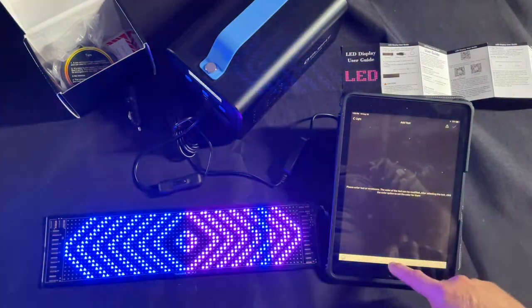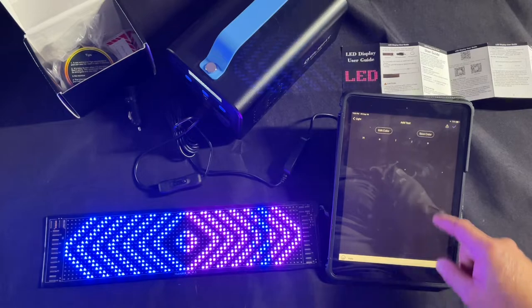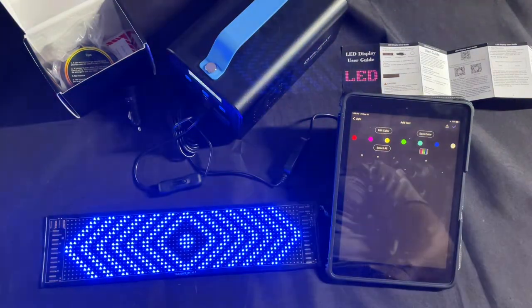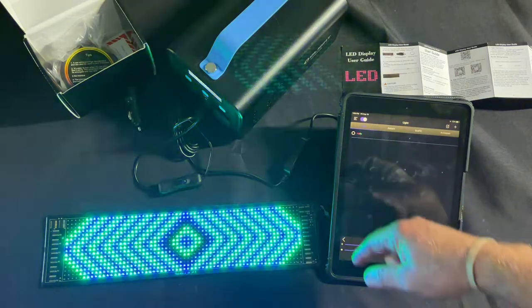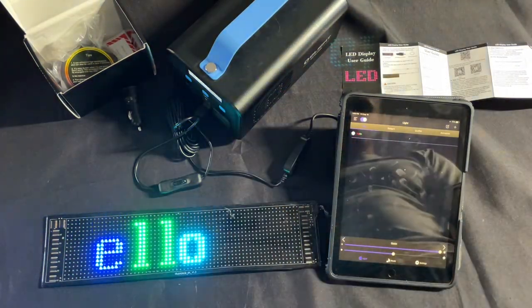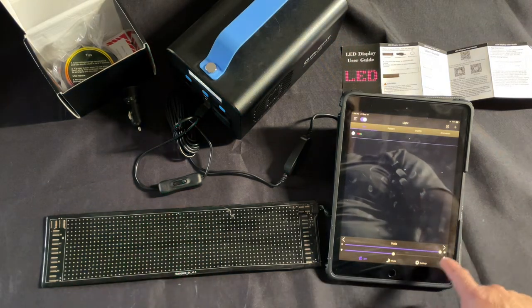Here we have a text field, so you can click plus and add any text you want. Let's go with 'Hello' — something nice and simple. You can leave the color white or change it by editing. You can choose from different colors — let's do the multi-color option. Now we've got our sign — click on it and there it is: 'Hello'!